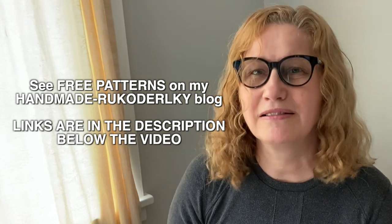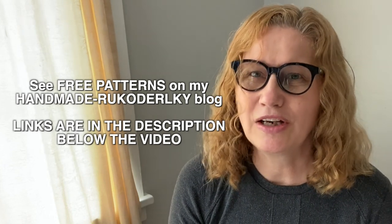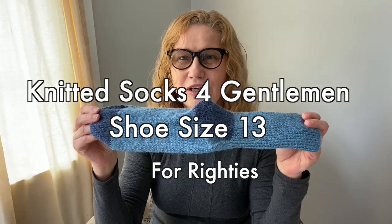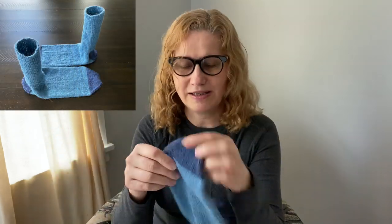Hi, this is Bronislava. I am your knit and crochet tutor. I also have a blog called Handmade Rukodielky where you can find lots of patterns, many for free and some you need to purchase. I also make videos so you can knit or crochet along. In today's video we are going to be working on socks for a gentleman whose shoe size is 13. I will have a written pattern for this, so go to Handmade Rukodielky to see the free written pattern for this particular sock.